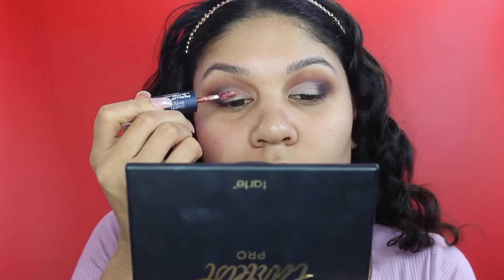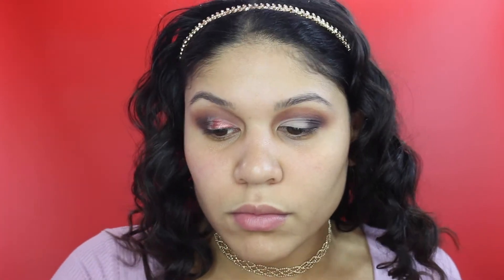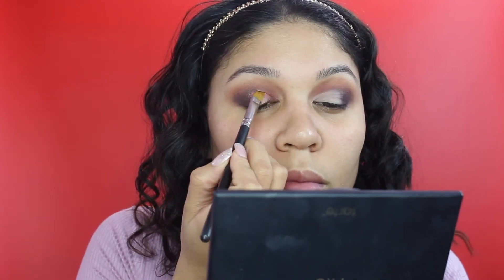Next, I'm using the Touch and Soul Liquid Foil Glitter in the shade Burgundy. I'm starting off with the liquid foil and blending that out, and then I'm adding the glitter on top of it.